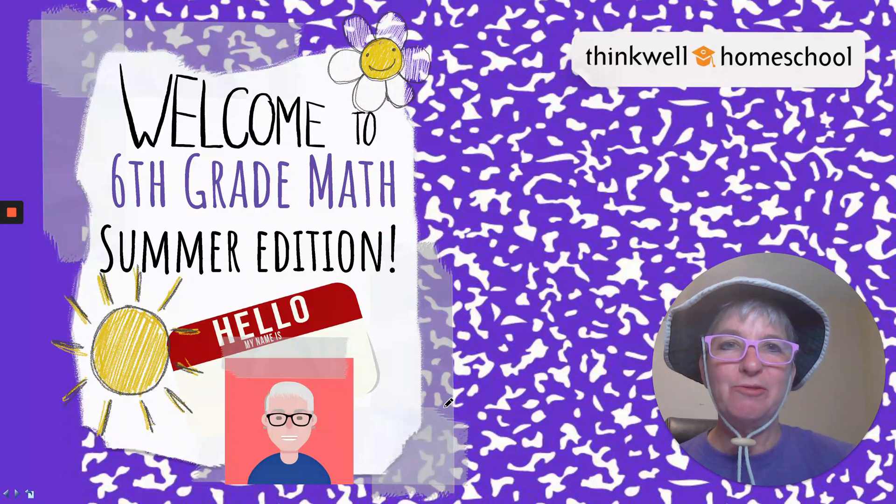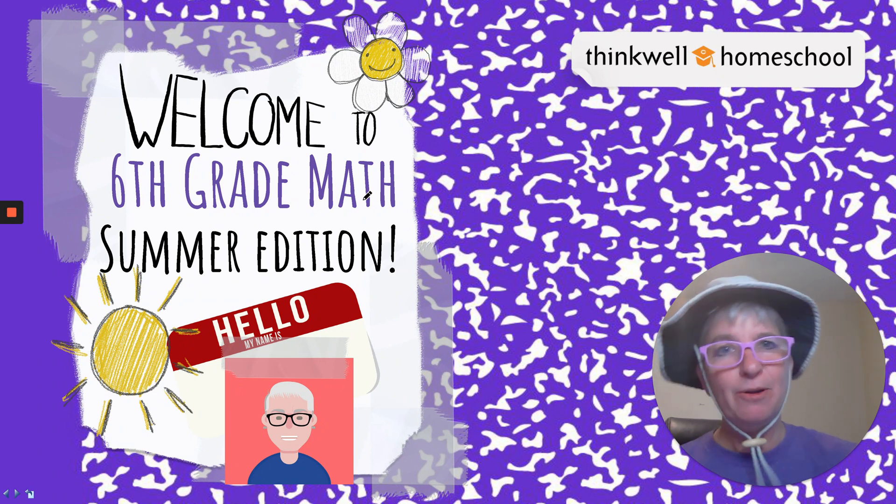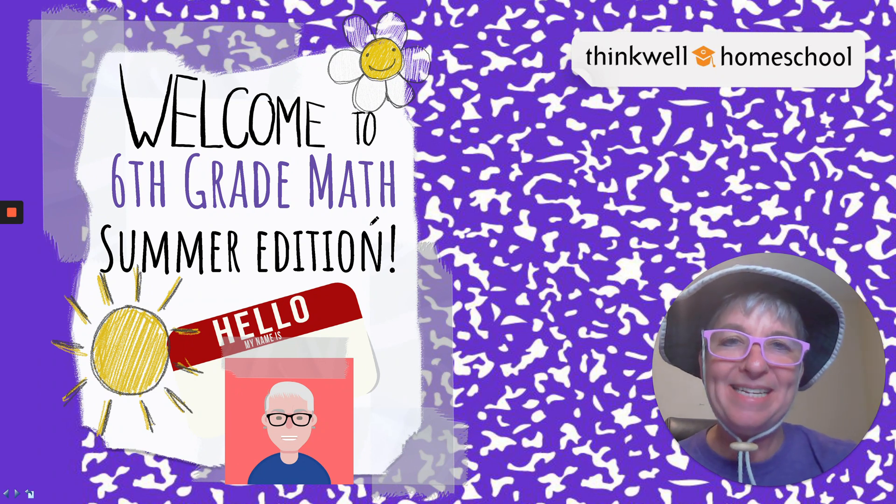Hi, my name is Julie Welch and I'm an instructor here at ThinkWell, and I want to welcome you to sixth grade math summer edition. Got my summer hat on to protect me from the sun.